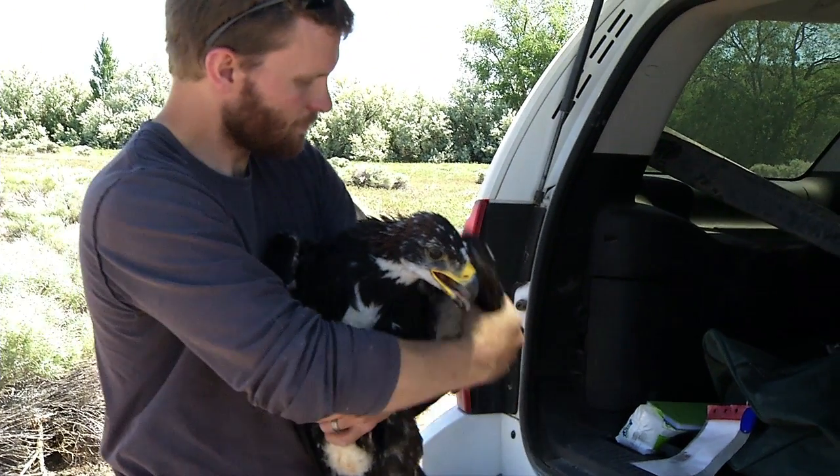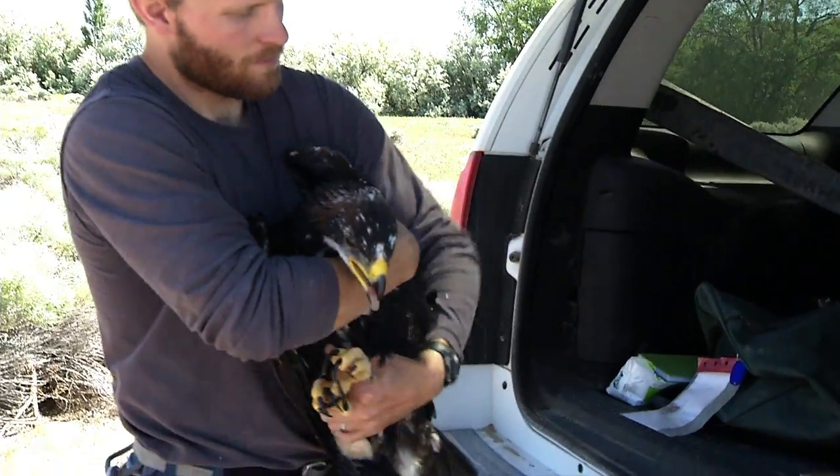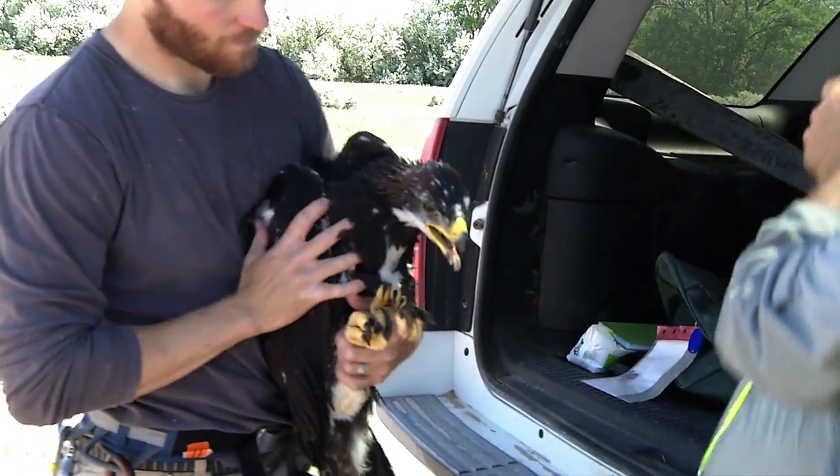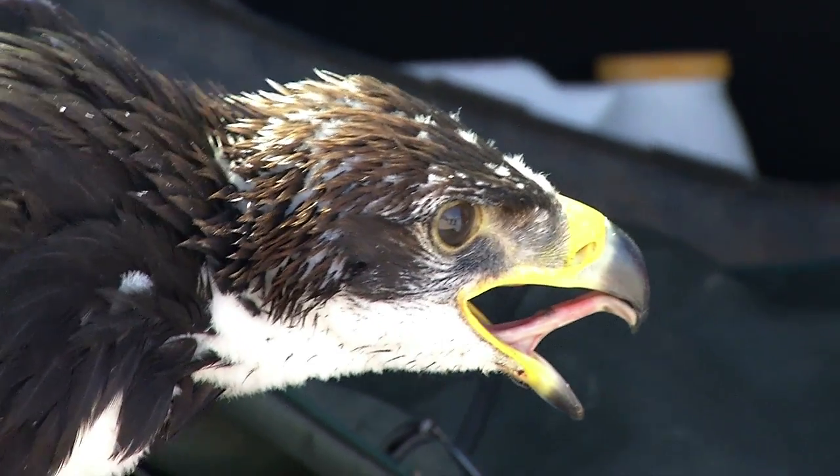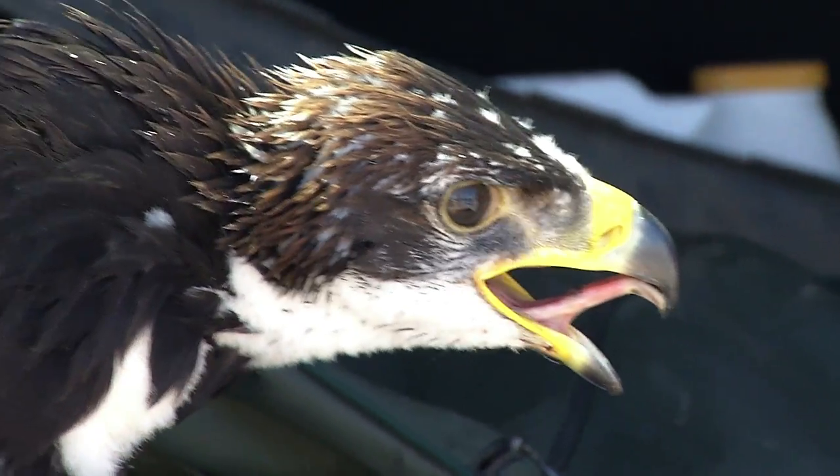The U.S. Fish and Wildlife Service is trying to put some satellite tracking units on golden eagle nestlings. Those units going on nestlings will allow us to not only see where the birds go and what kind of habitats they use when they fledge and leave the nest, but it will also allow us to see how long they stay in those habitats during what times of the year.